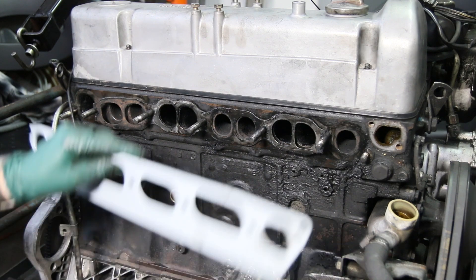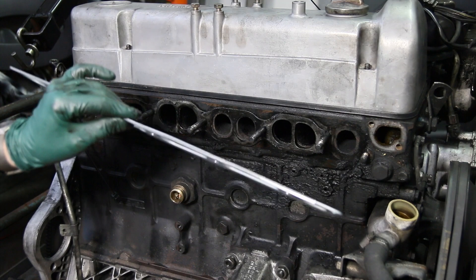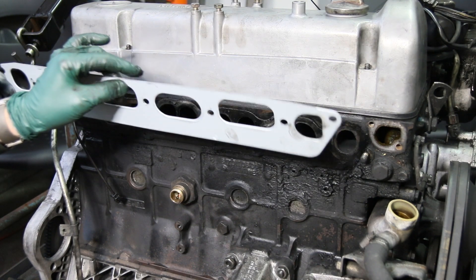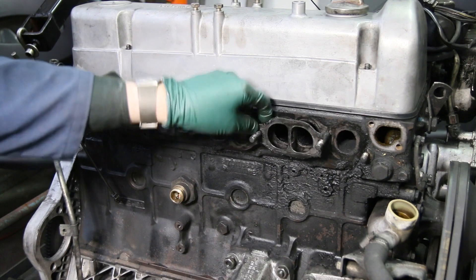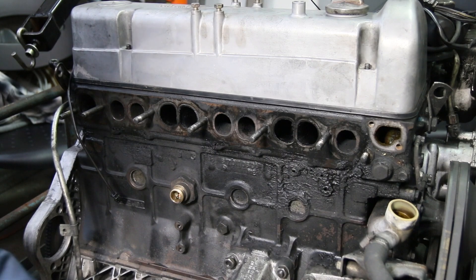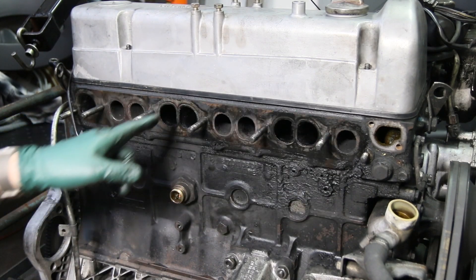The obvious solution is to replace the gasket with a new one. This gasket is a very thick, crushable gasket, so it's very important that it be torqued properly when you put it back on. Make sure all the surfaces are clean. Get a Scotch-Brite wheel on a rotary tool and come in and clean this entire surface.